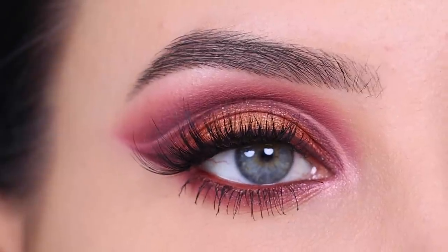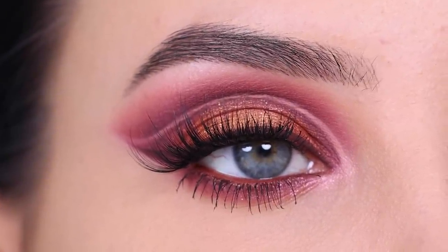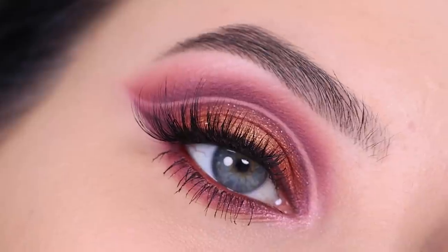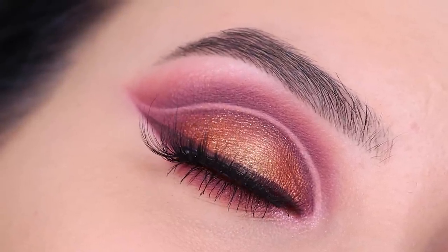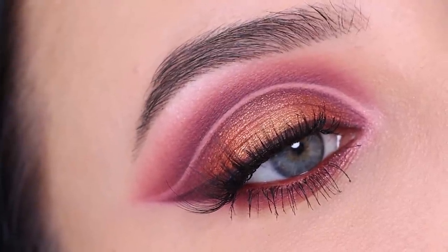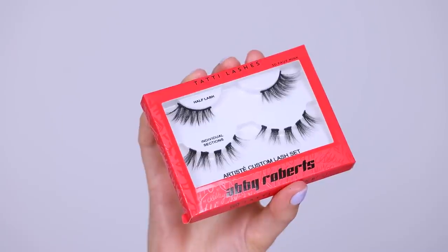Hey everyone, thank you so much for watching today's video. In this tutorial I'm going to show you a fall inspired double cut crease eye makeup look. I feel like it has been such a long time since I did a double cut crease, so I can't wait for you guys to see it. Hopefully by the end of this video you'll be able to create this on your own eyes as well. Let me know how it worked out and if you do, don't forget to tag me on social media — I would love to see your recreations.